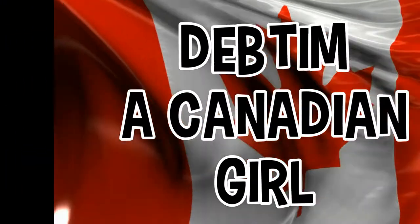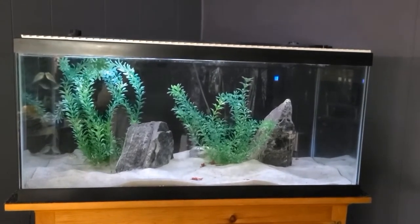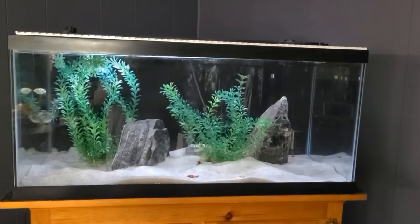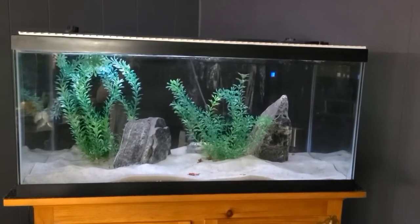I have six green spotted puffers that are brackish fish. So I have set up a brackish aquarium and I want to share that process with you. This is my 40-gallon breeder, home to my six green spotted puffer fish. Green spotted puffers are brackish, so yes, this is a brackish aquarium.